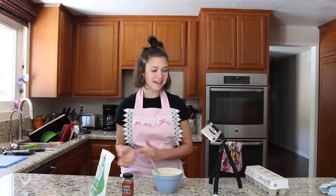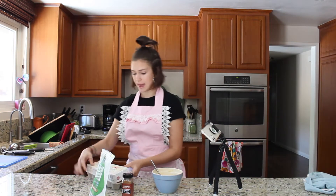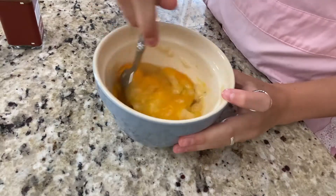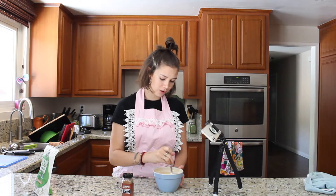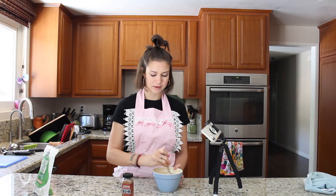Now that my banana is mashed, I'm going to add in my two eggs and whisk them up. It's really important that you get these well mixed because if you don't, the little parts of the egg whites could cook separately from the banana in the pancakes — and then it's like half omelet, half pancake. Trust me, you don't want that.